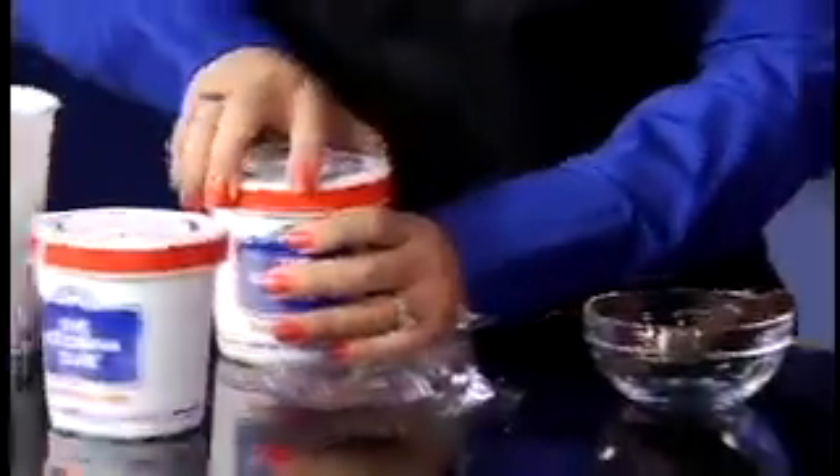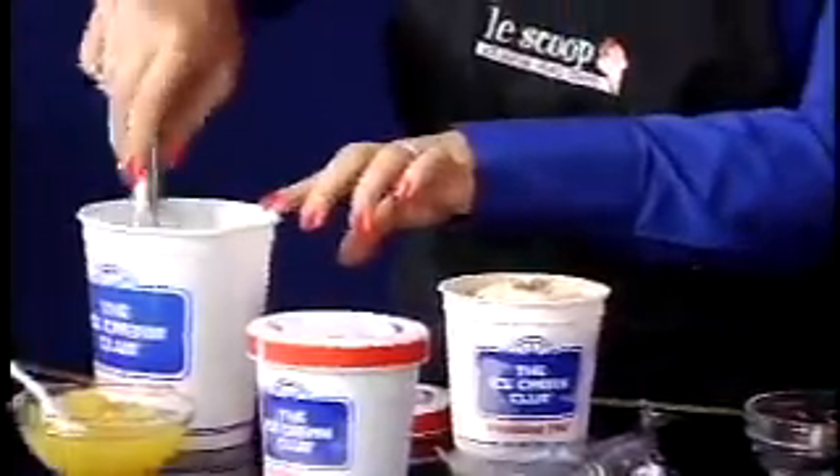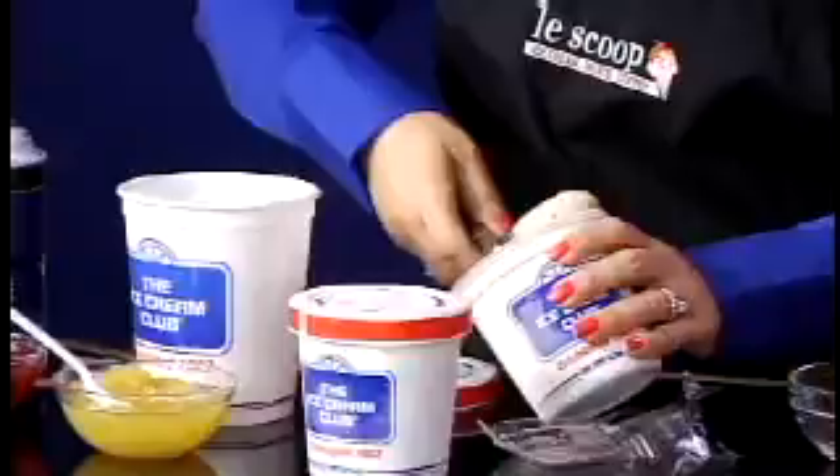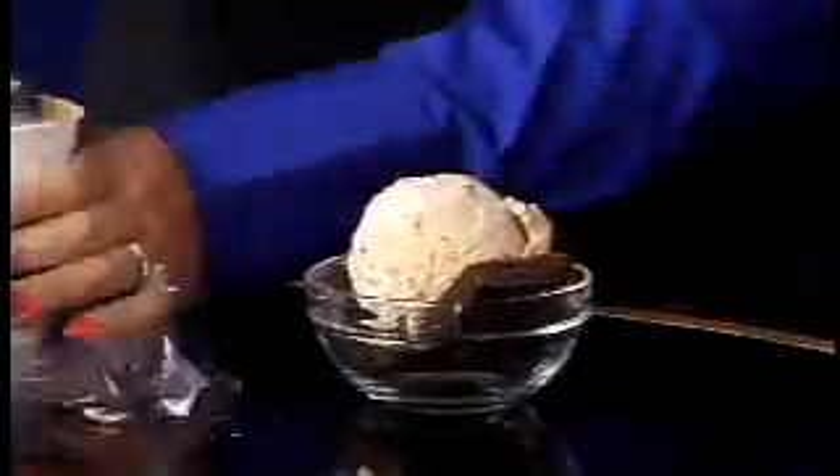And then put a scoop of ice cream. This time I'm going to be using carrot cake ice cream. So if you love carrot cake, this is the ice cream, because it tastes just like a carrot cake.